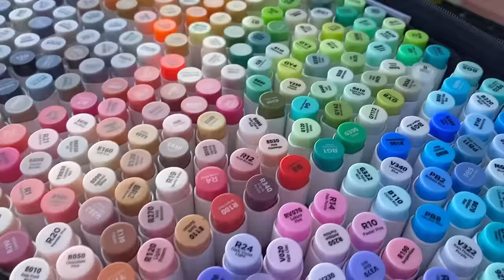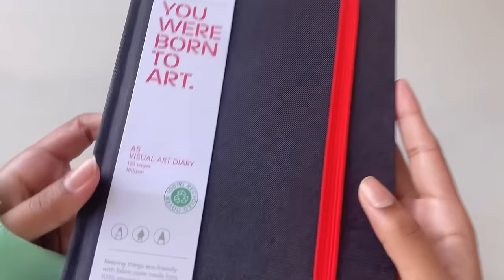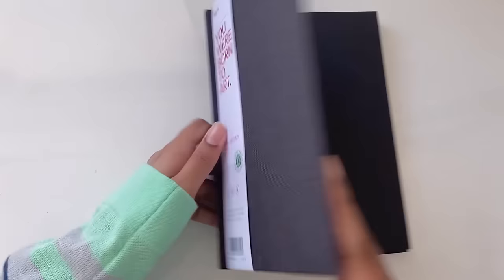Hey magical sparks, welcome back to another video - it's Sparkle here, and today's video is going to be so jam-packed because I'm going to be making a ton of new drawings in my brand new sketchbook.